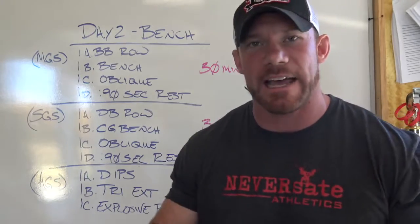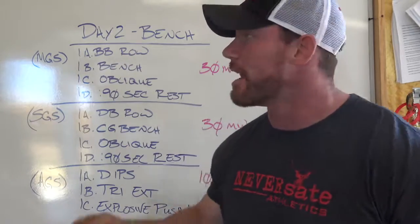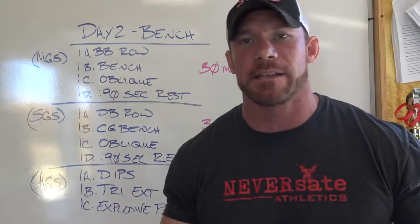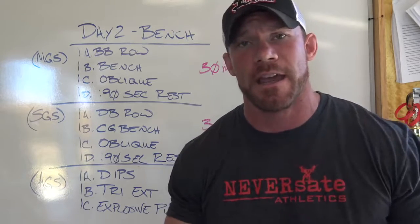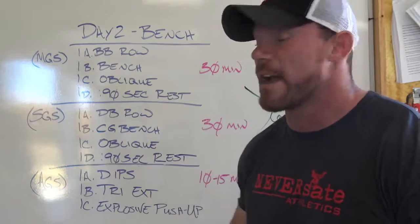It may take you two or three weeks to adapt to giant sets. Your weights may take a little dip at the very beginning but they'll bounce right back. It's just like doing anything new — riding a bike was hard at first but you get it. If you're willing to put in the time and effort, this is going to work out for you.